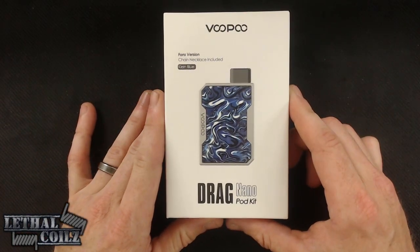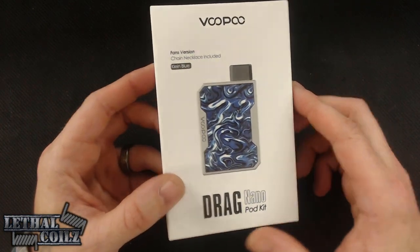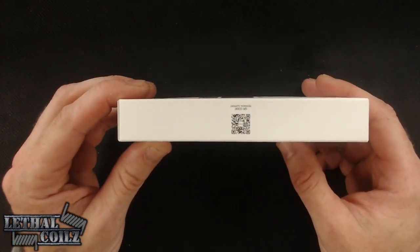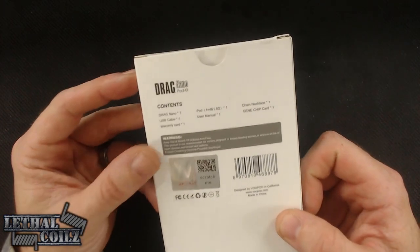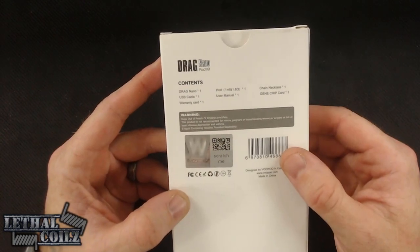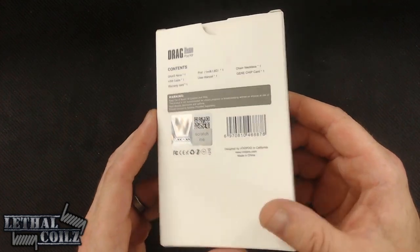Here we have the Drag Nano pod kit — this is the Fans version, and it does come with a chain necklace. This is the Klein Blue colorway. Up top we see the Voopoo branding, and on the side it reads 'Drag Nano Pod Kit.' The other sides have social media links and a QR code for technical support. On the back are the contents, warnings, a scratch-and-sniff sticker, and 'Designed by Voopoo in California.' Contents include a Drag Nano, USB cable, warranty card, pods, user manual, chain necklace, and a gene chip card.